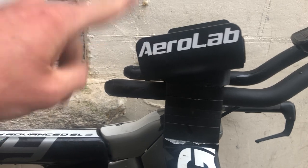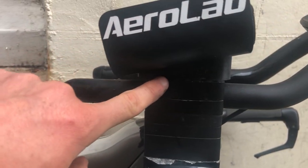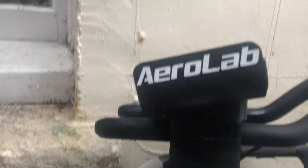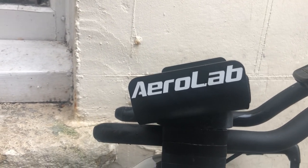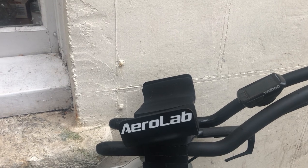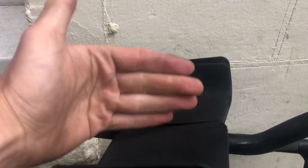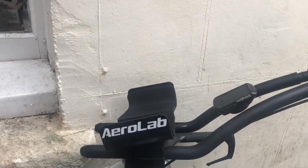Arm pads — very important. I use Aerolab, I really rate them, I should have a link below. They've got angled spacers so the arm pads sit flat and angled upward, which makes holding the position so much easier. The high-sided pads also really help hold your position. I'd really recommend getting angled spacers if you're finding the TT position uncomfortable. They've also got new ones with rests on the inside, but I find I'm narrowing the bars anyway.